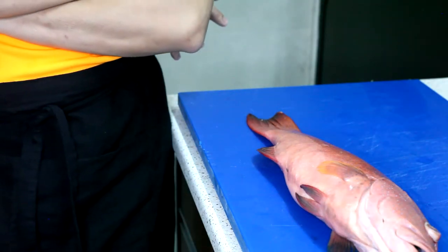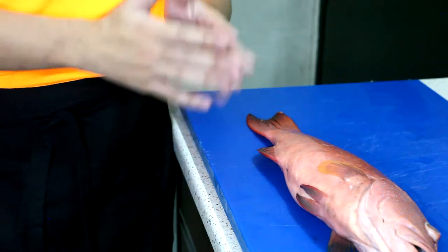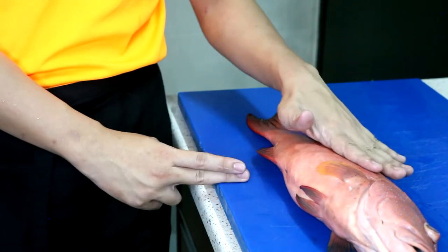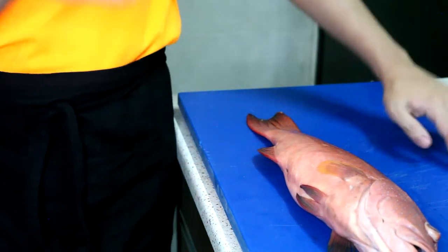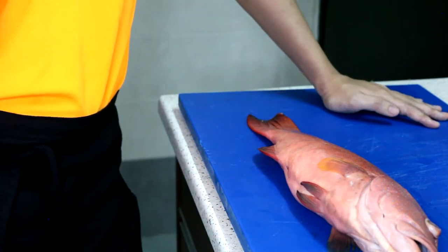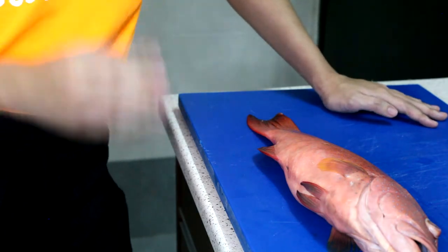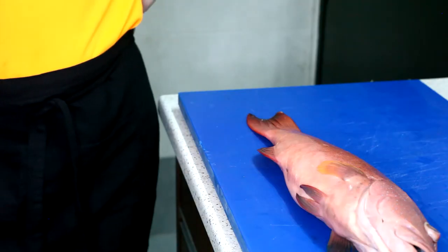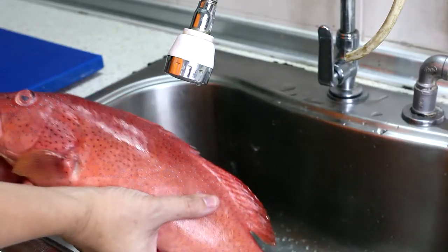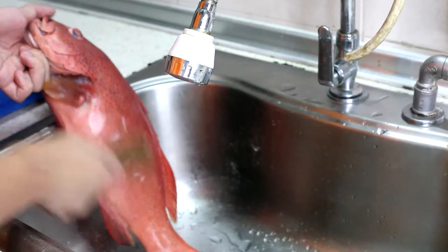Today I'm making steamed fish Cantonese style, steaming the fish with nothing and then adding a typical Chinese fish sauce on top. I'll do my best to make the dish slightly more beautiful and colorful. First thing we're going to do is descale the fish — I'm going to descale it slowly.